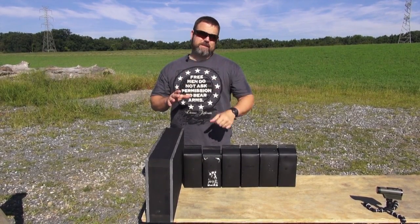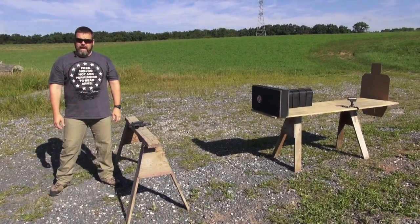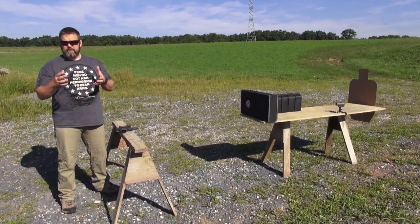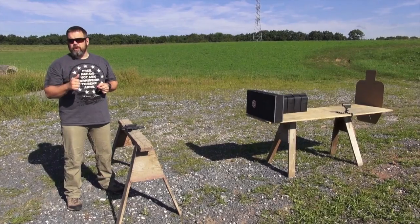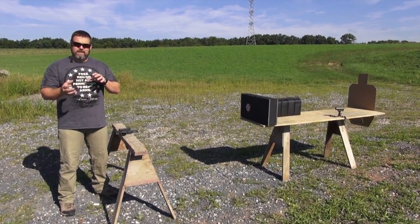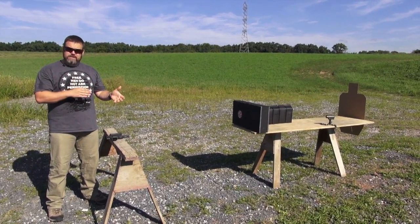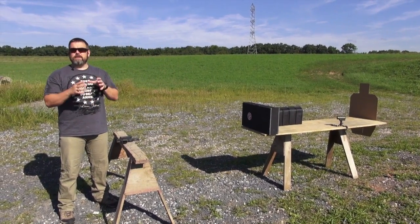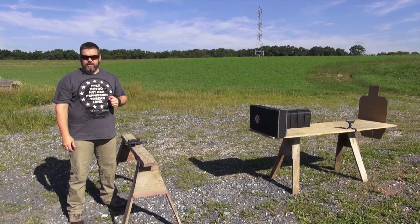We've moved out to the range for a ballistics demonstration comparing handgun and rifle. Starting with the handgun, we're using 147 grain Winchester Black Talons, arguably one of the best home defense rounds ever produced. It's not available in the exact configuration anymore, but still available through Winchester under a different name. We have six half-gallon jugs of water and a simulated wall — two pieces of wallboard between two-by-four framing — exactly the same construction as you'd have in your home. Let's take a look at what we get energy-wise.